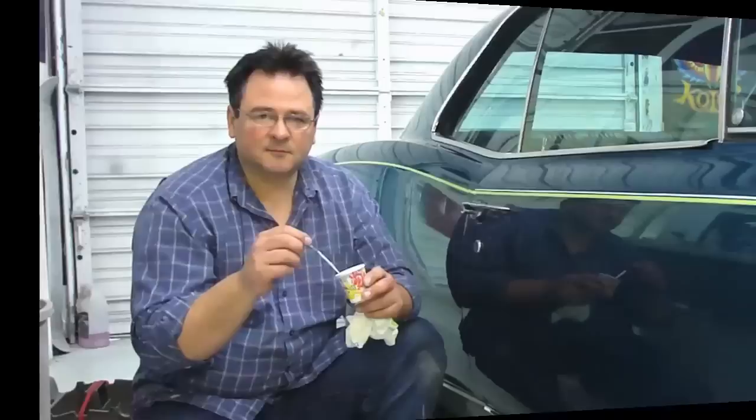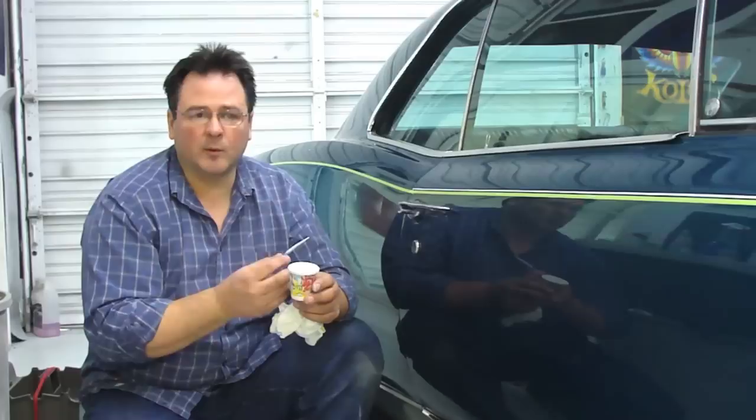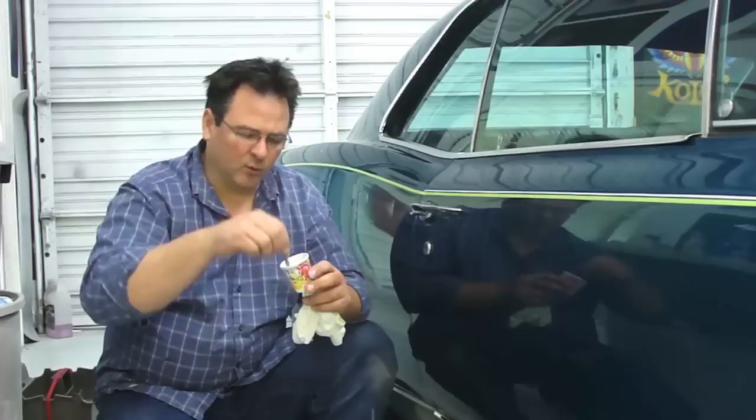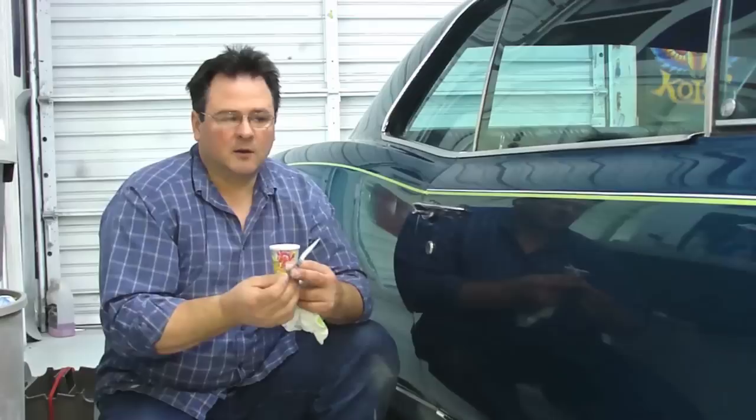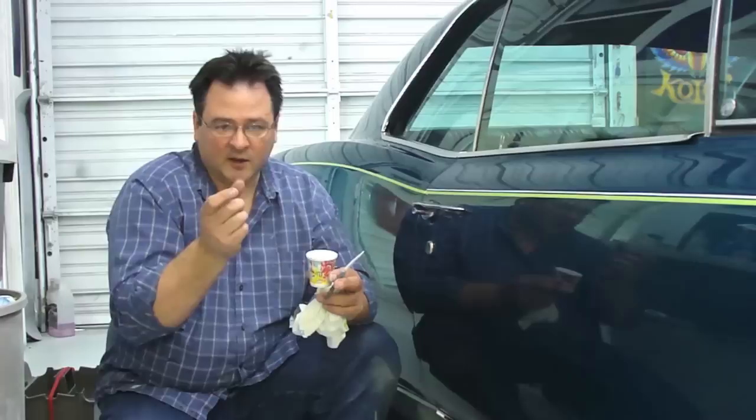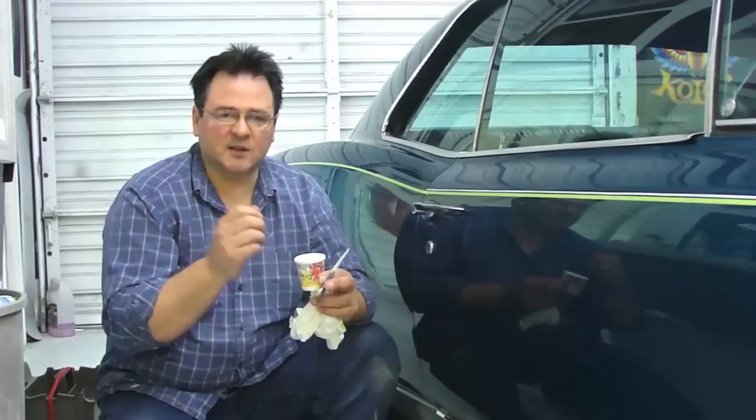I'm using the One Shot Lettering Enamels. Basically I use it right out of the jar. The colors come ready, but you want to make sure and stir them well. I use a little bit of mineral spirits to thin it. The consistency you're looking for is just — you want some drips to come off the brush, a little heavier than cream. If you get it too thin, it doesn't want to cover well. If you get it too heavy, you end up with wide spots and narrow spots in your stripes. So the consistency is really important, and a lot of it is just feel. Temperature has a little bit to do with it.